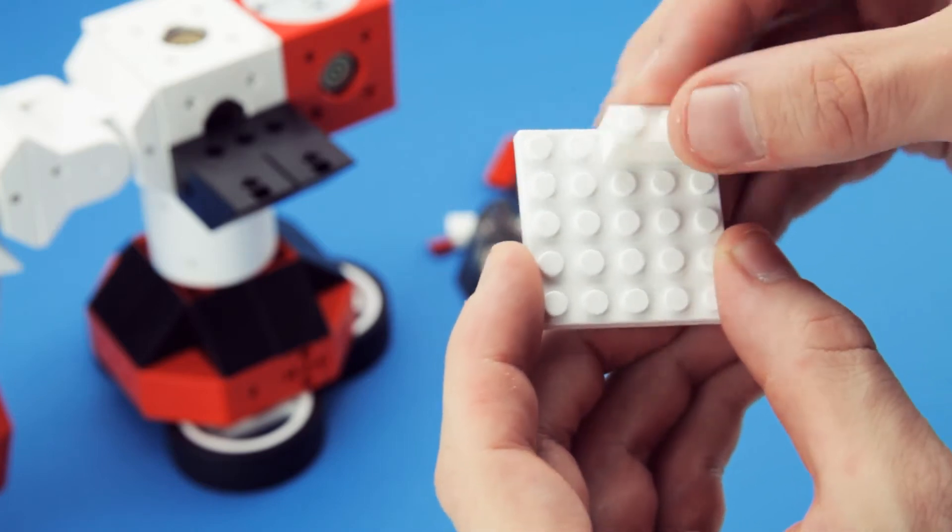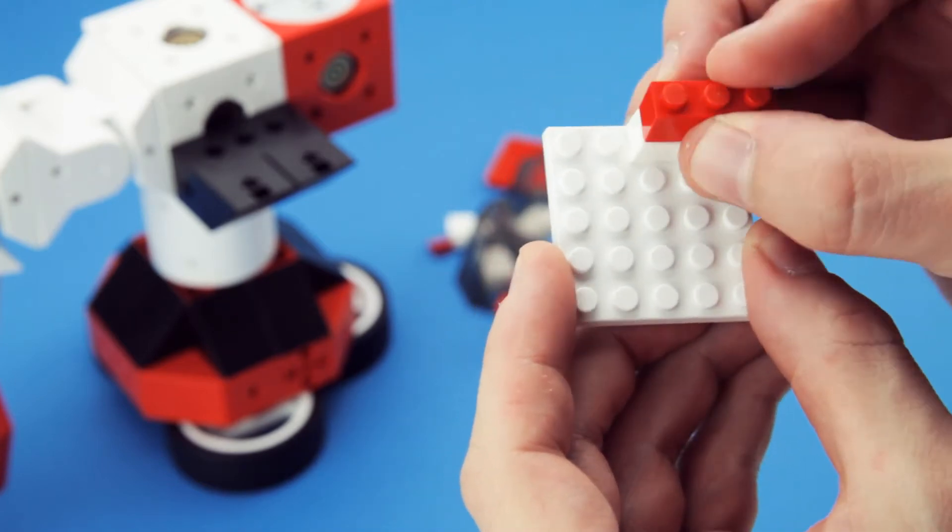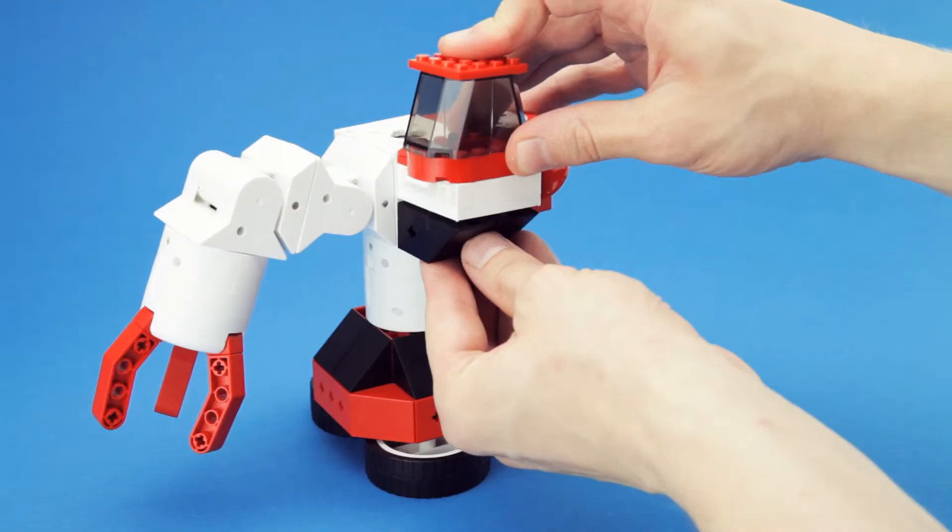We also developed an adapter which allows you to connect TinkerBots to your existing Lego bricks, adding a whole new dimension to your robots.